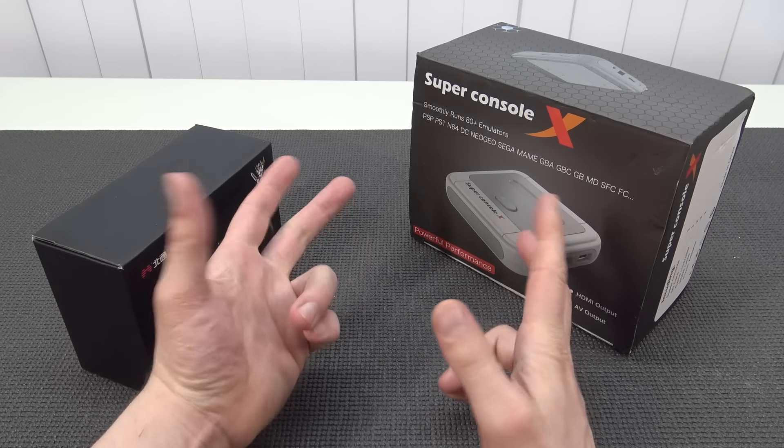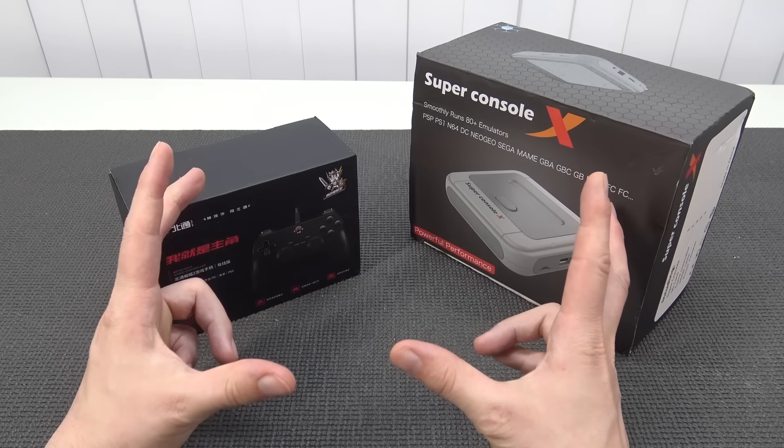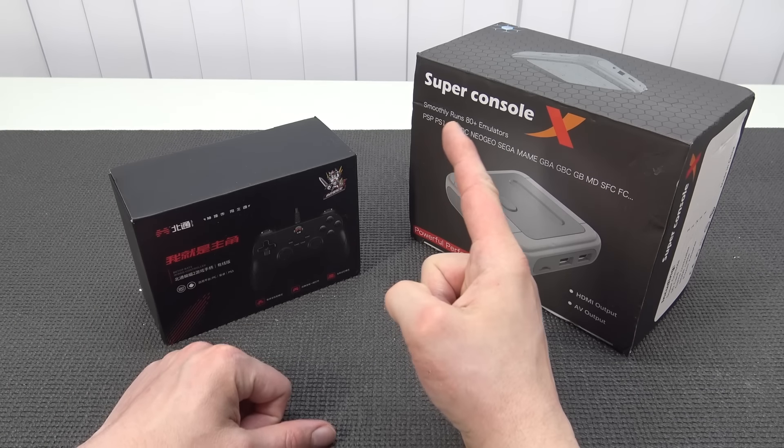And it doesn't really matter if you're having the normal, the pro, or the stick. It's all the same in the end. But which controller is so good? Stay tuned and let's find out!